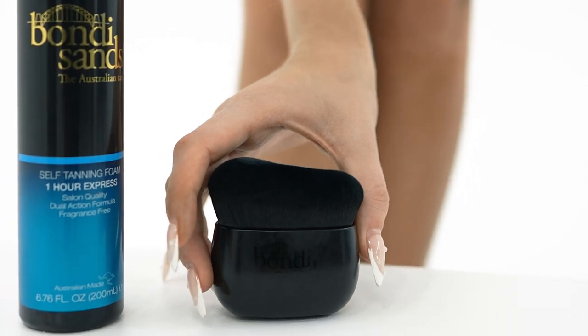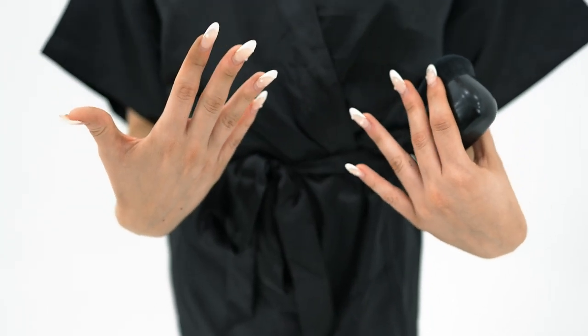This brush really does work wonders. I'm super impressed with that hack — I'm definitely gonna be using this in the future. I actually did this hand with a mitt and this hand with a brush. I'm really impressed with how this one looks, it's super cute and even, which we love. It's really hard to get hands even — it's literally the hardest part to tan — but it's looking amazing and super flawless, thanks to this little handy brush, which I love.